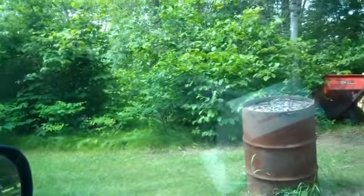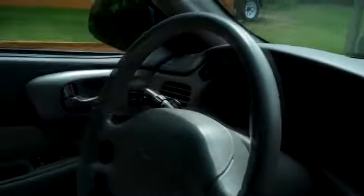Hey you guys, this is just a test video. This is my new camera that I got — it's just a flip camera, so nothing too special. I'm at my grandpa's right now. It's pretty boring though.